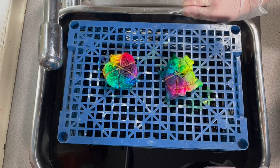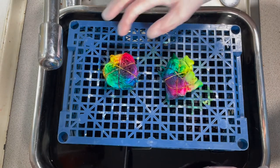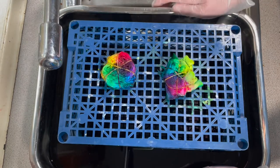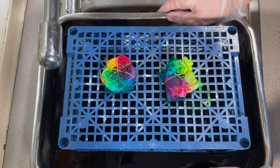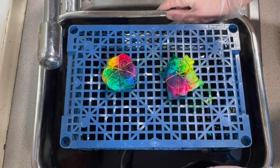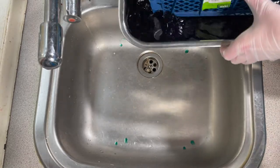I started this on Sunday afternoon and it's now Tuesday morning. The ice had completely melted by Monday morning. I just left these wet to allow the dye a little bit more time to bond to the fabric. Now here's the moment of truth — let's see, here's all the runoff.